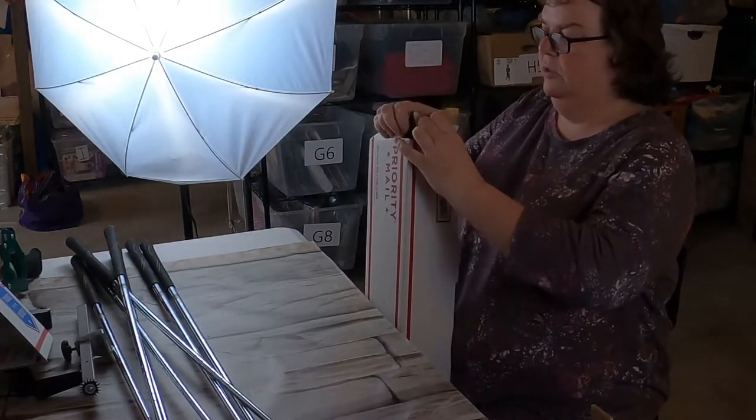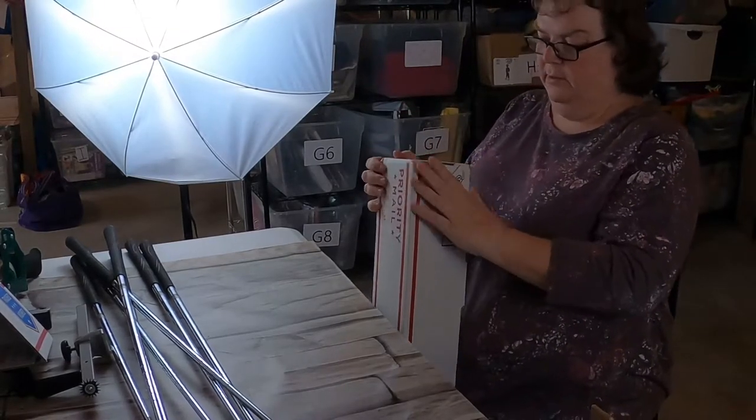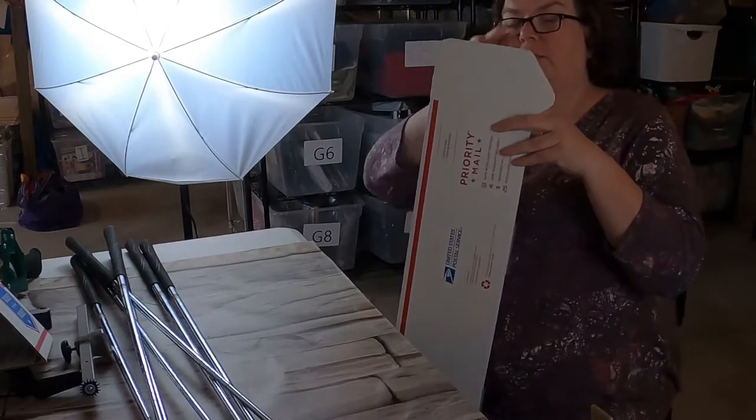These triangle boxes have creases, so you just fold them on the crease and put it together. Okay - so this is together. Now I'll take this box and put the golf clubs in.